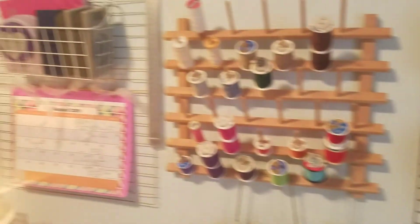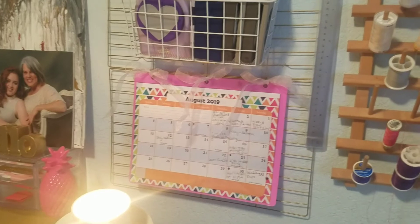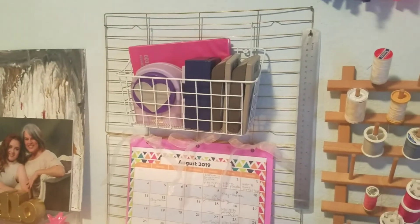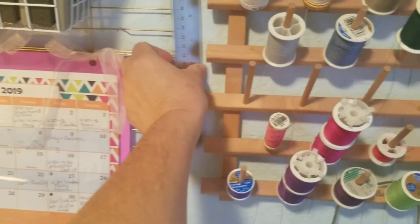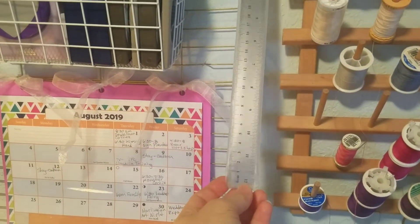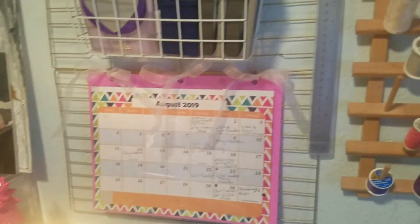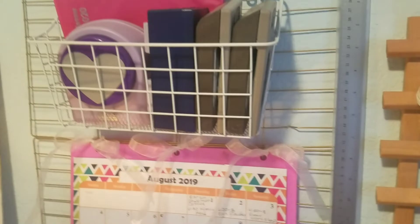And then I have another one over here. I bought the calendar from Dollar Tree. On that side, I bought two of these metal rulers. So again, counting it up, that's six dollars for this side.